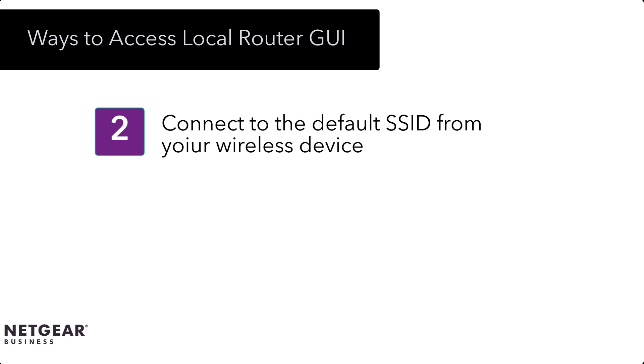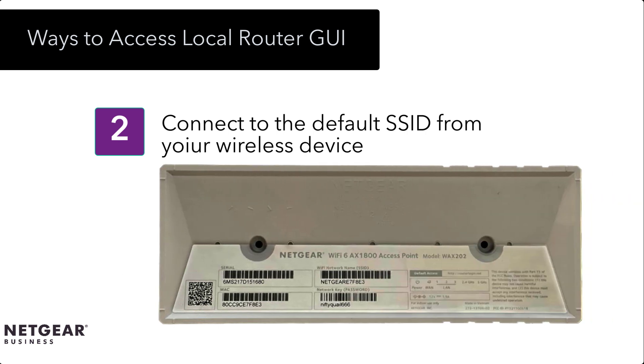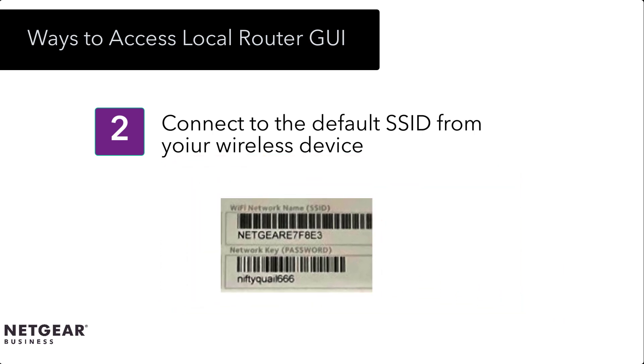Connect over Wi-Fi requires a Wi-Fi enabled PC or mobile device. First, we'll locate and connect to the access point's default Wi-Fi SSID. The default SSID and Wi-Fi password is printed on and labeled beneath the access point.